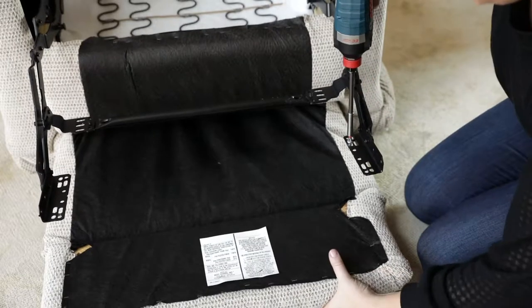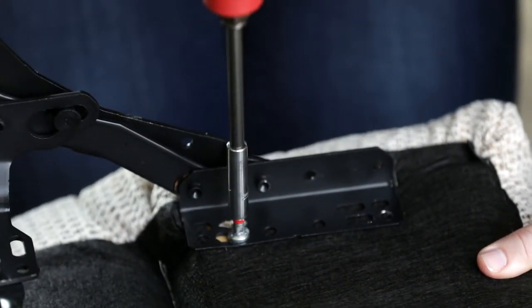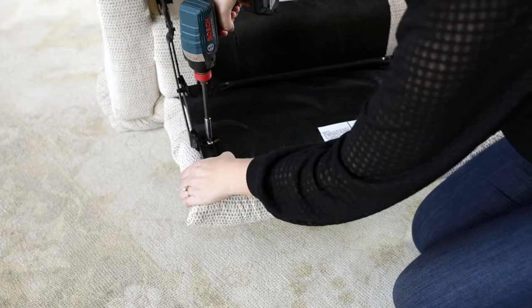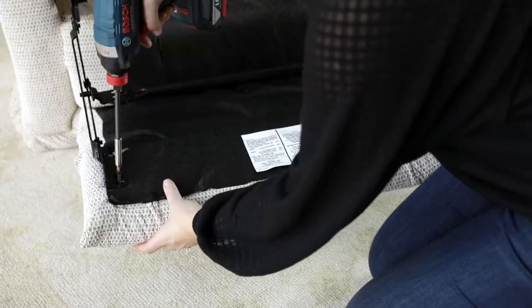Install the two silver bolts that connect the kick out to the mechanism. Before tightening down the two silver bolts, pull the kick out toward yourself. Install the black screws into the kick out.